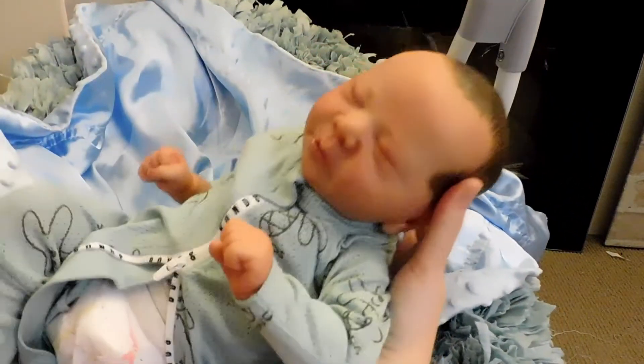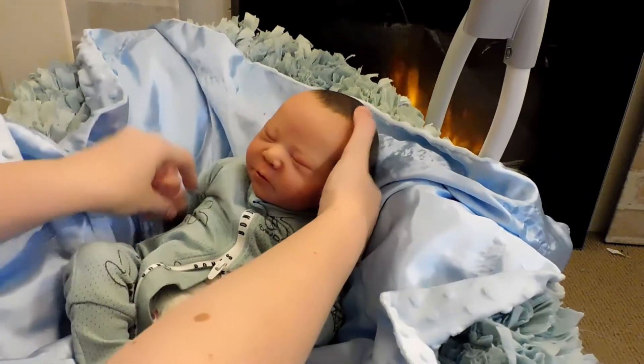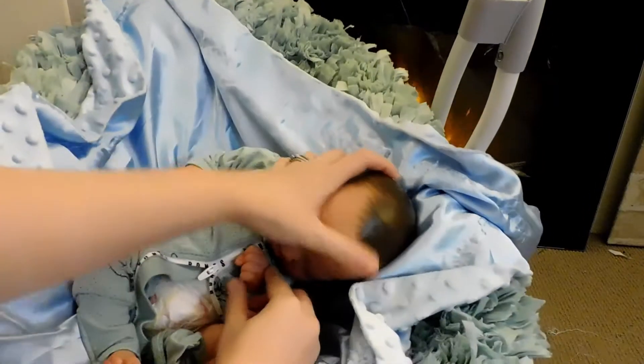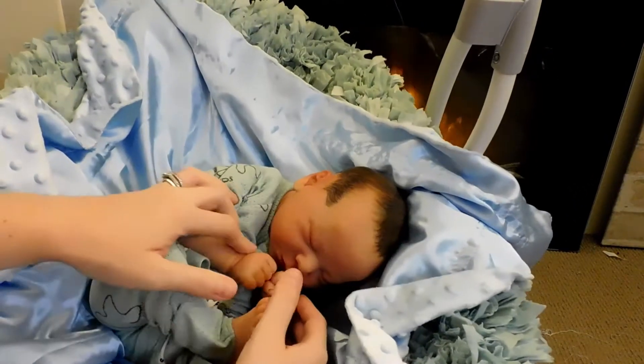You can hold him and he curls up really nicely, so I'll show you in the chair how well he curls up. He is really great for photo opportunities.